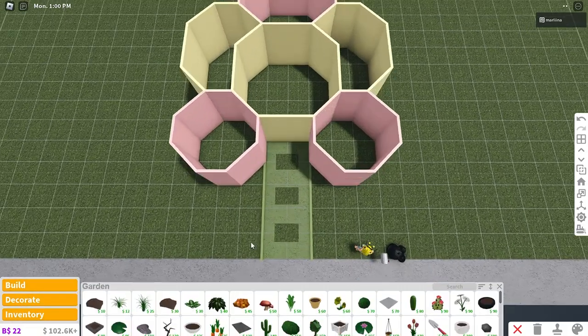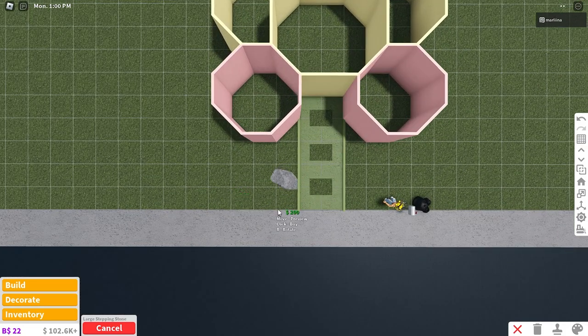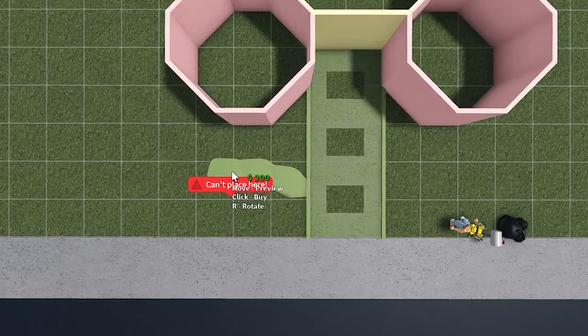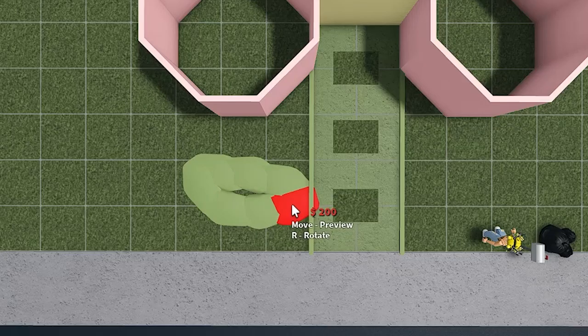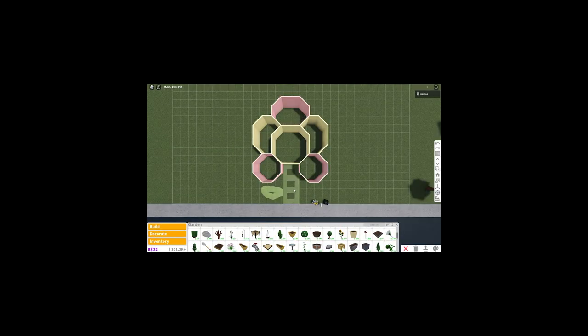Now we're gonna go back to garden, grab these stepping stones right over here, and we're gonna place a few in this specific order. We're gonna recolor it grime, and then we're just going to place them in some sort of design so it looks like part of the leaf from the stem. Try to make it like pointy over here, and then just connect it back to the stem like this. So it should look something like this. I had it so much better the first time I made the layout, but it's all right.